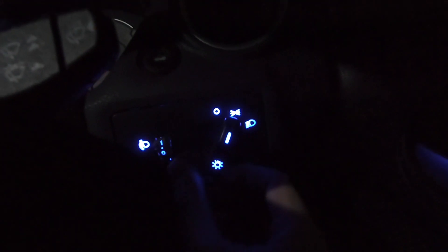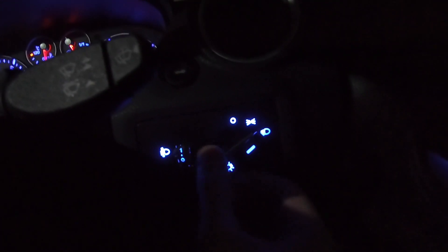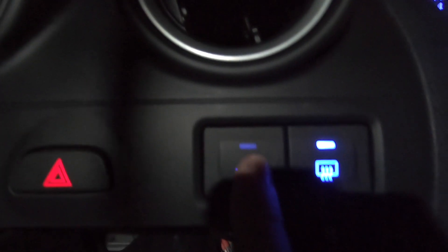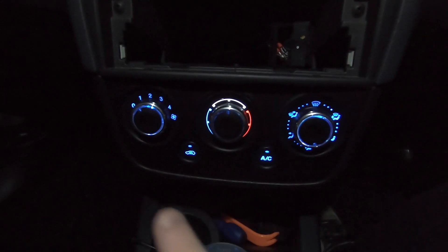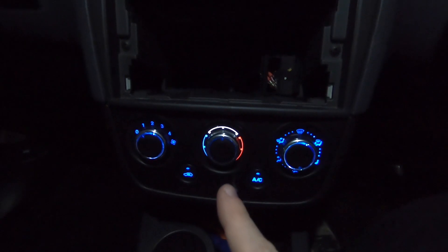Down here we have the light switches — mine's on auto lights, just standard lights really. Then you've got the driver's side electric windows, the passenger side electric windows, and then the front and rear heater controls, which when you turn them on both go blue. And this one is really really nice but an absolute pain to fit.